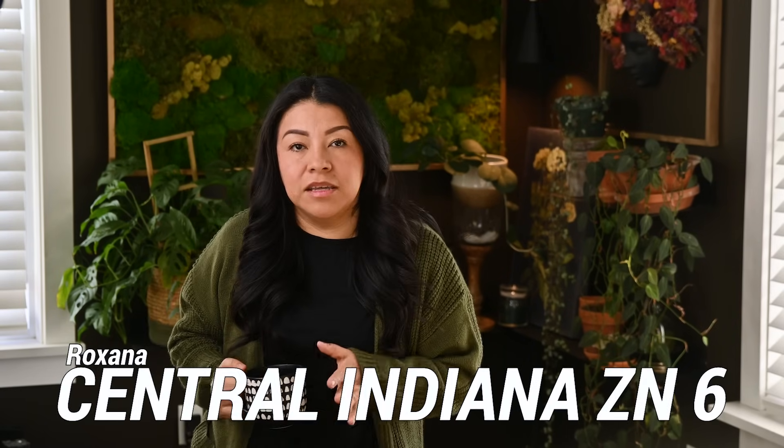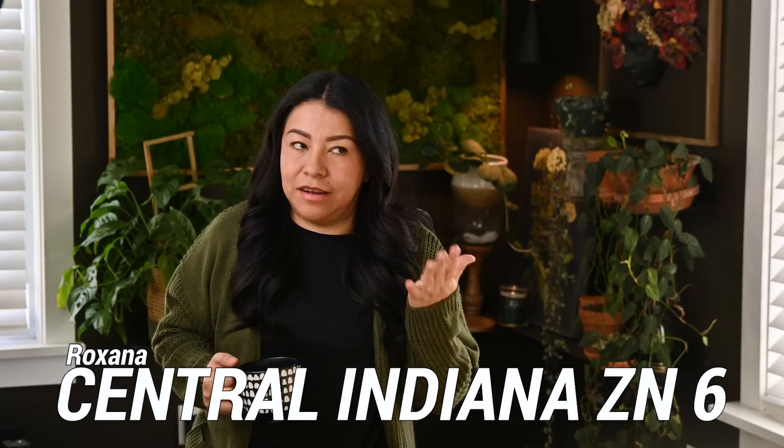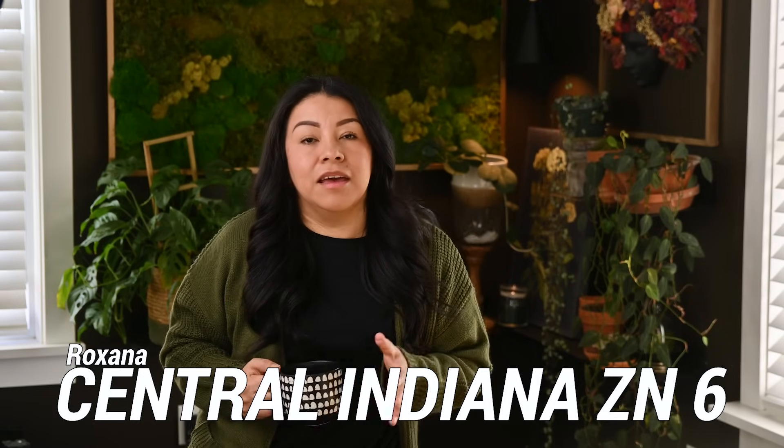Welcome to my channel Soil and Margaritas. My name is Roxana and I garden in Zone 6 in Central Indiana. Today I'm going to do a recap of most of the things that I did in my garden in 2023. My garden is not even a quarter of an acre — it's a very small lot close to the city where houses are literally next to each other.